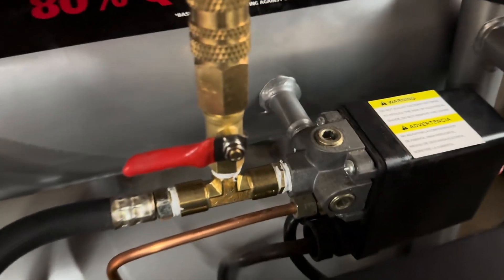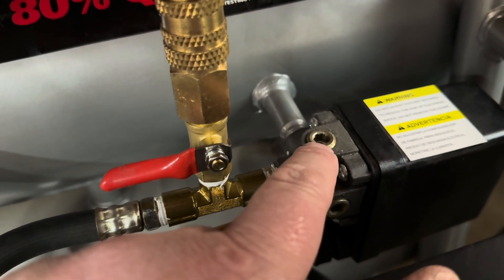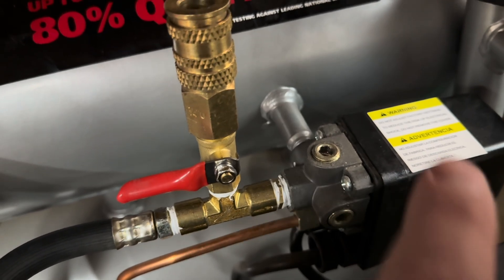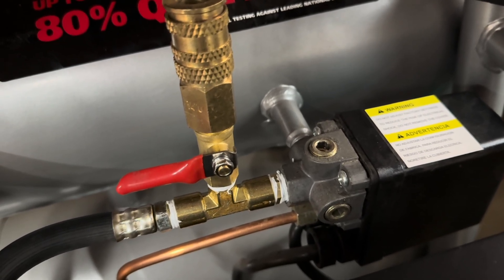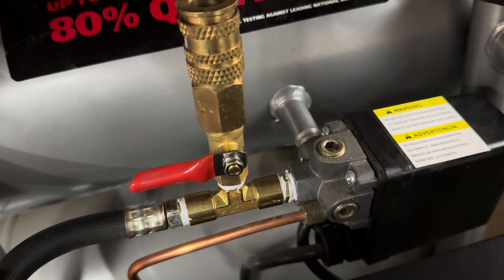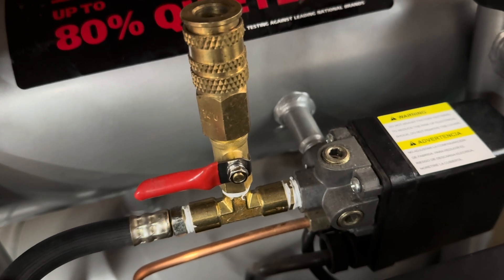So the first thing I tried to do was remove this thing, because it looks like a quarter inch fitting and I thought I could just put a quarter inch fitting in there and boom, I'm in. Well, that didn't work, because I'm pretty sure they red Loctited that or something, because I had my impact on that for a while. Nothing.